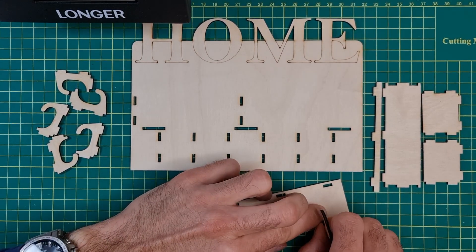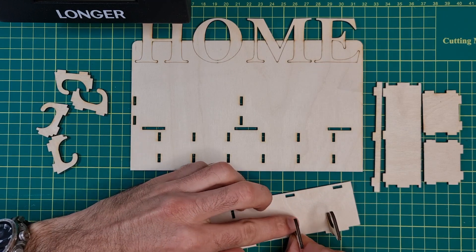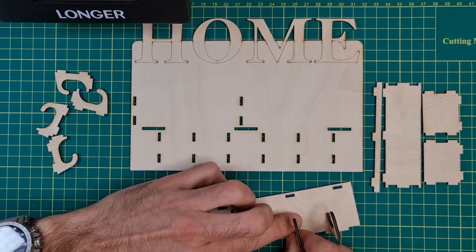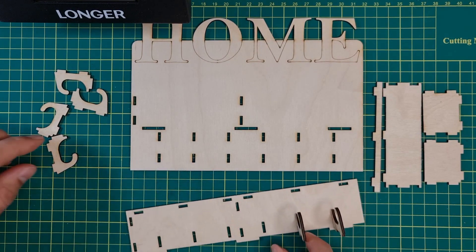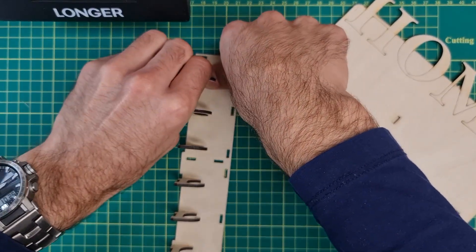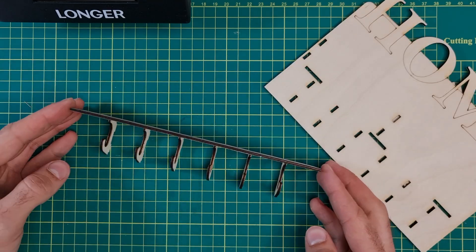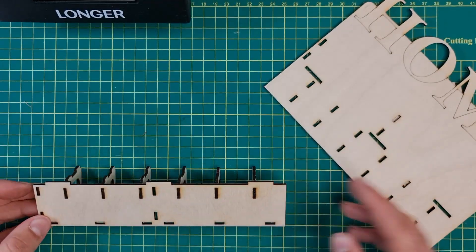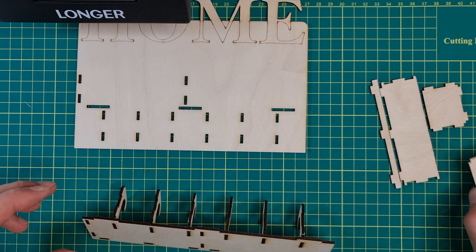Everything is designed with interference fit, so you'll find it a little bit hard, but it will make sure that everything snaps together without any need for glue. This is supposed to be the final result for the hooks, and now let's stick on top the small box.